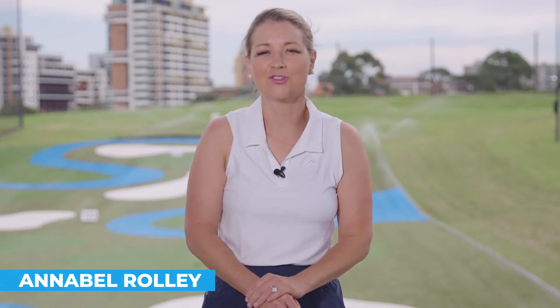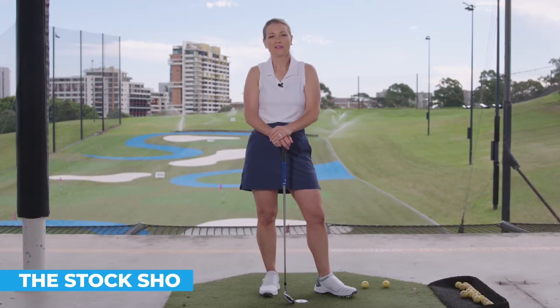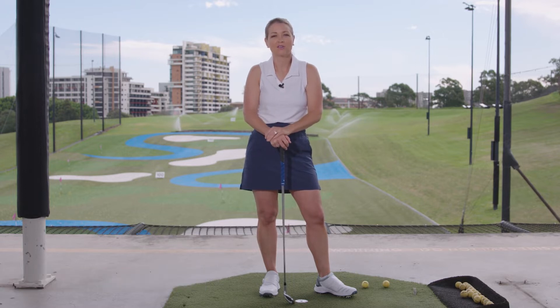Hi, I'm Annabelle Rolly for Australian Golf Digest TV. Most golfers can draw on what's called a stock shot — either a fade or a draw. If you're trying to decipher which one you are, or whether you just want to learn how to hit them both, I'm going to help you today.